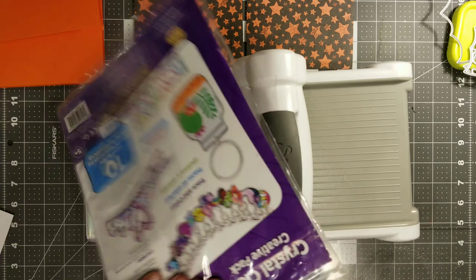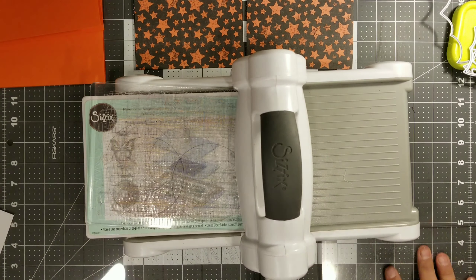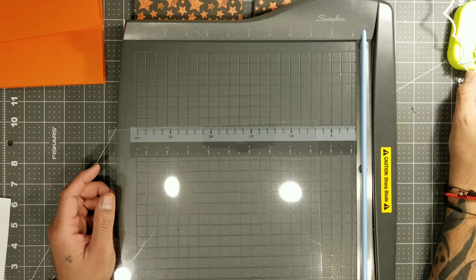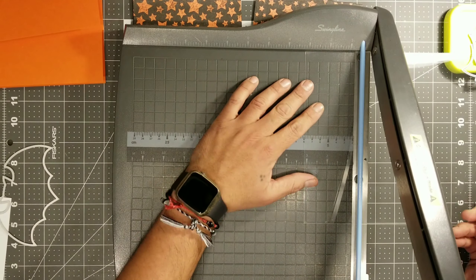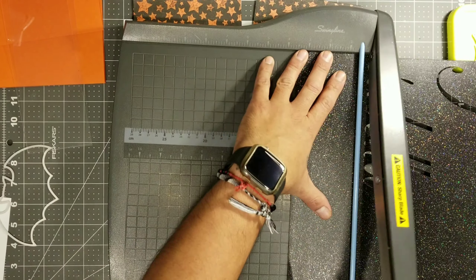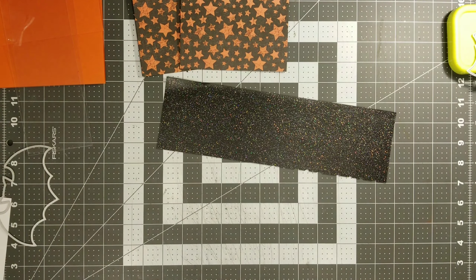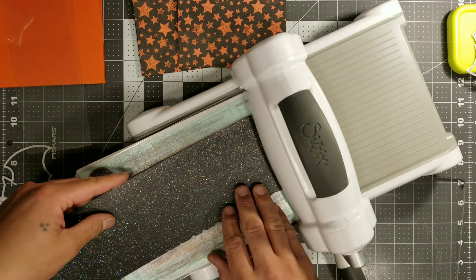These are the Shrink-a-Dinks, and these are the ones I like to use when making shaker cards because this plastic is a lot thicker. You can find this at your local Hobby Lobby, Michaels, or Joann's — it will usually be in the kids' craft section. So go ahead and cut all of your DSP and everything you're going to use. This glitter paper — we're going to go ahead and make a frame. This frame is going to be on the outside part of this card. It's going to look amazing.